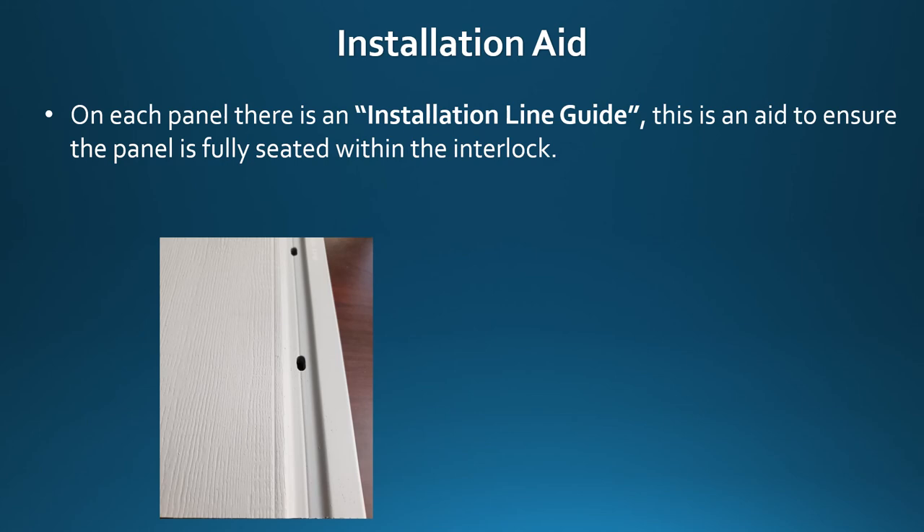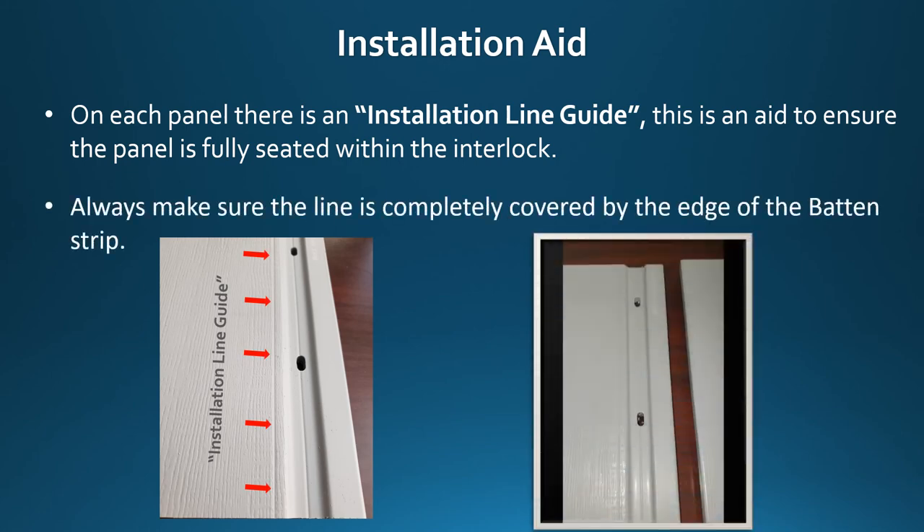On each panel there is an installation line guide. This is an aid to ensure the panel is fully seated within the interlock. Always make sure the line is completely covered by the edge of the batten strip.